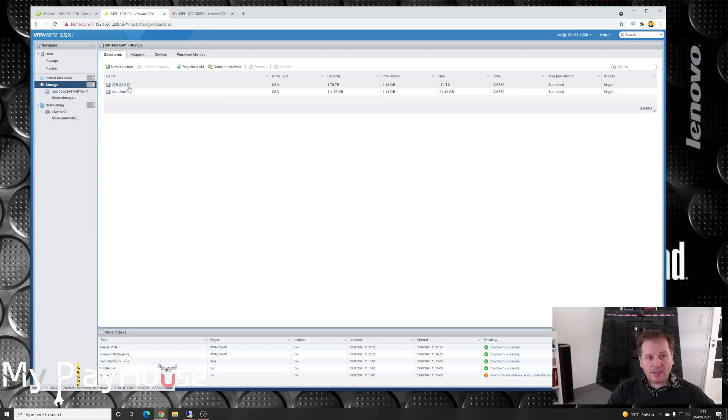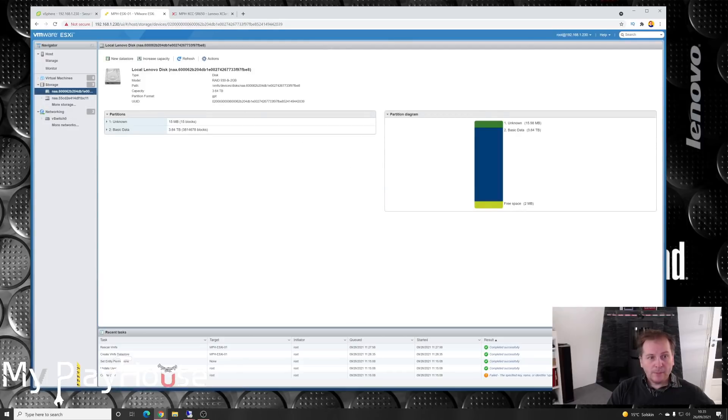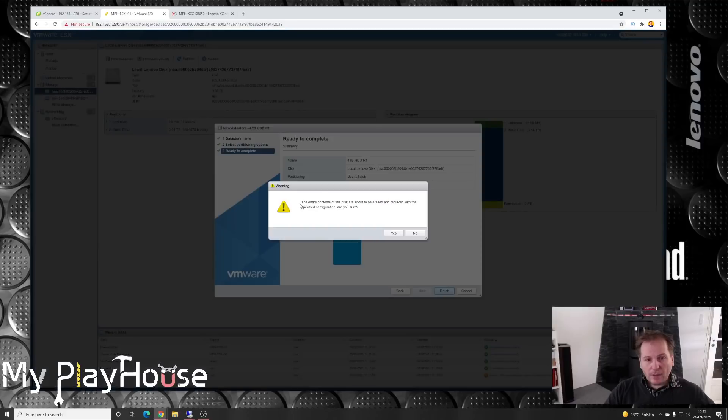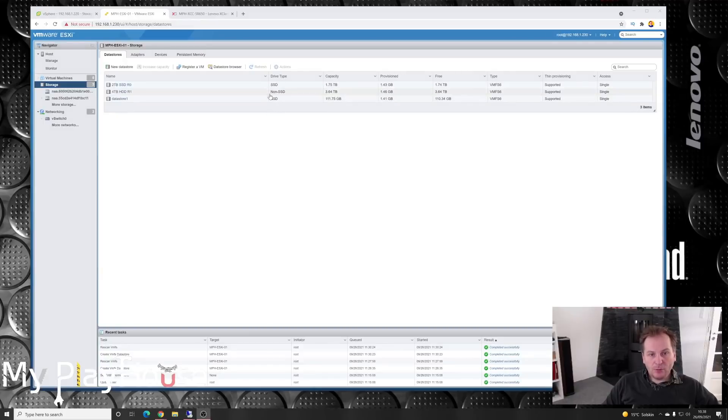Now we have our 2-terabyte SSD datastore. We need the other one, so we go back to devices, pick the 4-terabyte drives, and create a new datastore — we'll call that 'all the space.' It completed, and it has also figured out on its own that this is non-SSD storage.